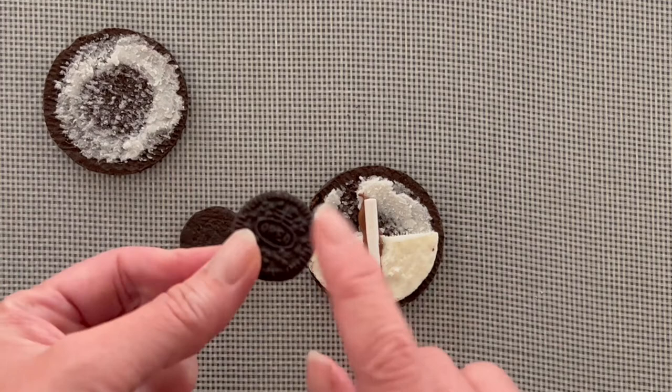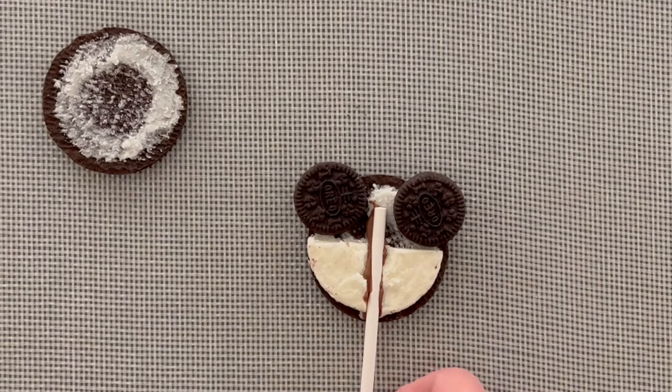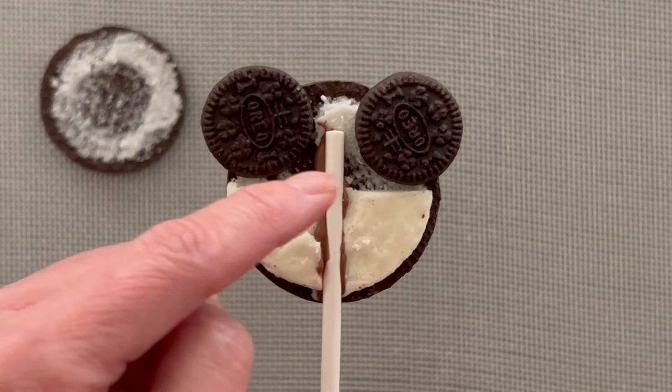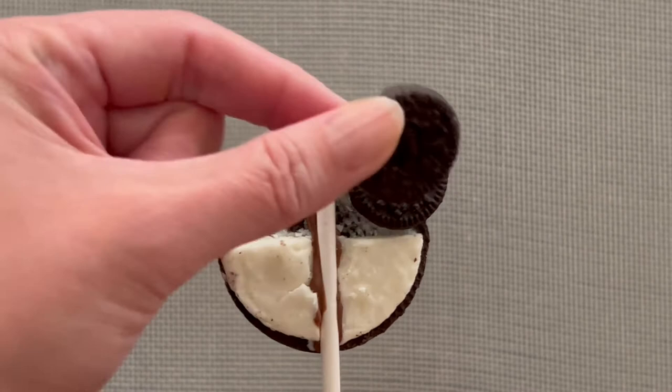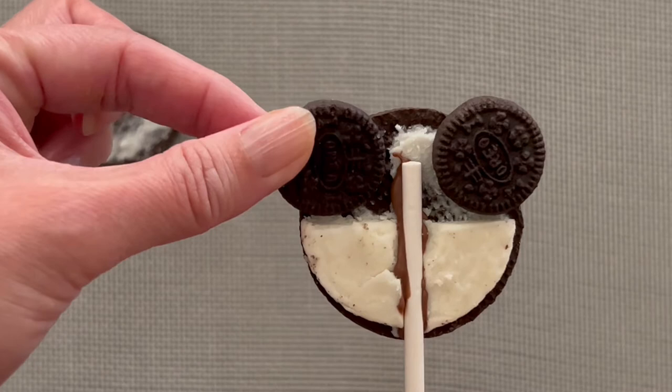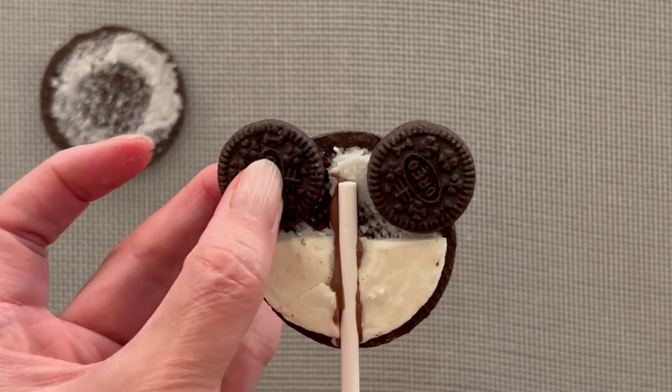Next thing you're gonna do is add on your bear ears — these mini Oreos will be your ears. Just so you can see where the placement is: right on either side of the lollipop stick. You can take the bottom of where you took the cream off as your level for how far to go down. As long as the bottom of the mini hits right there, that should be good, so you know each side is even. As far as where to place them, I would say the last third of your cookie. I tried doing half but when you cover it with chocolate, a lot of the ear goes away. So even if you feel like it's a little too much ear, it'll actually look better once you cover it with chocolate.